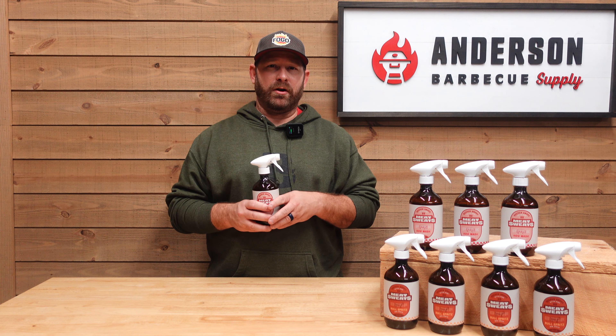The products we have here today — Meat Sweats actually carries three products, and I'm carrying two of them in our store at Anderson BBQ Supply here in St. Paul, Minnesota. That's our retail brick-and-mortar location. You can also shop online at andersonbbqsupply.com. We ship anywhere in the lower 48 states, and orders over $50 ship for free.